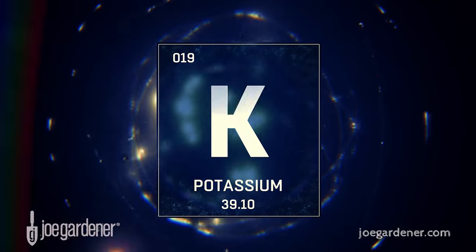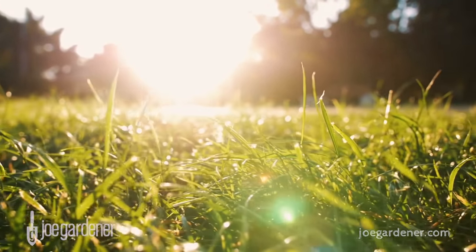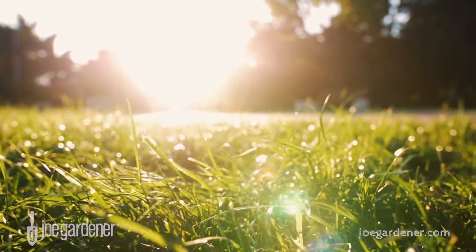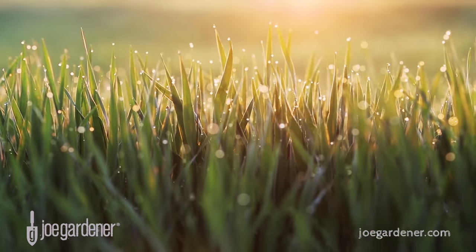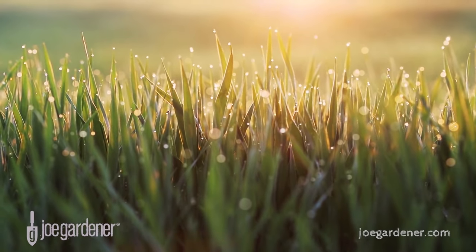Potassium is the third of the three primary nutrients needed for overall plant health. In lawns, it helps turf to be more drought and disease tolerant and withstand stress better, such as cold tolerance. Potassium is usually only found in lawn fertilizers marketed as winterizer, which makes sense considering that's one of its primary benefits.